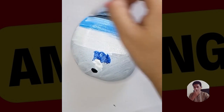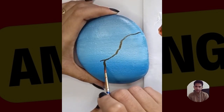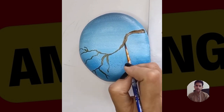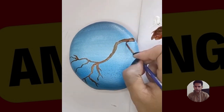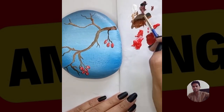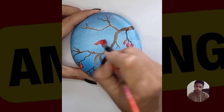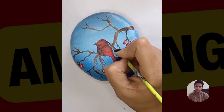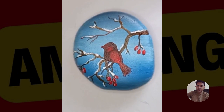Wow! So guys, you can learn like me. It's for you. Wow, beautiful sparrow sitting on the tree. Beautiful, thank you.